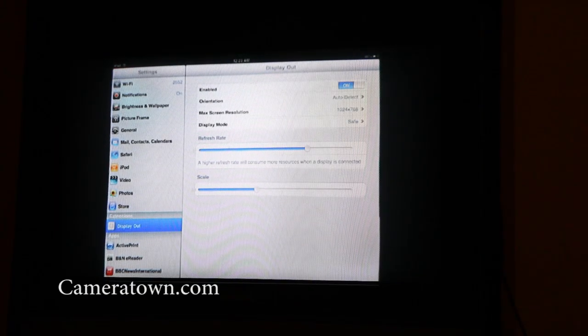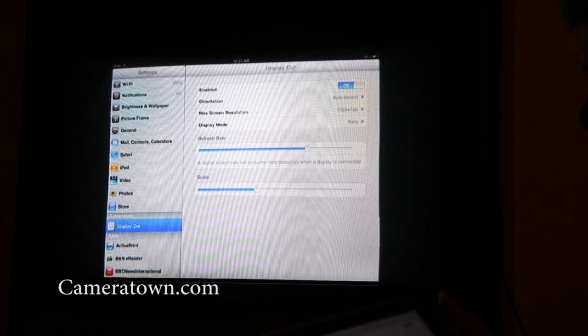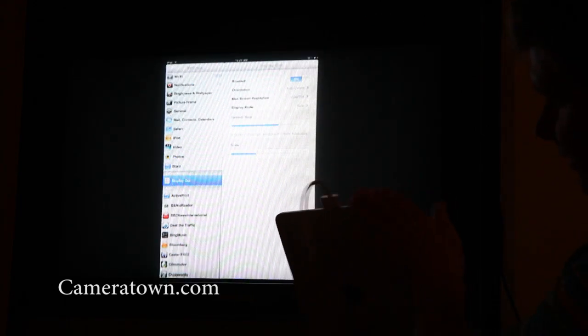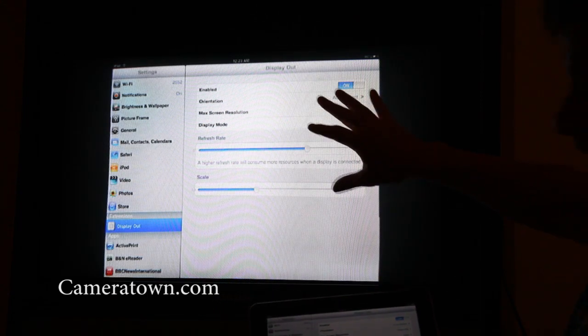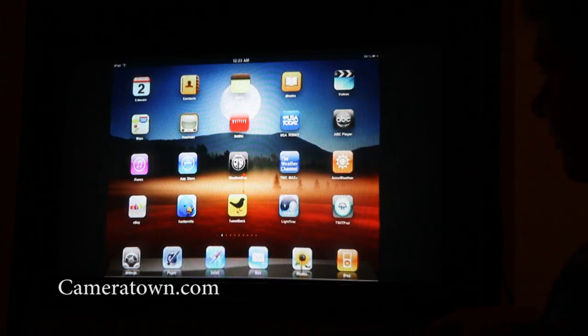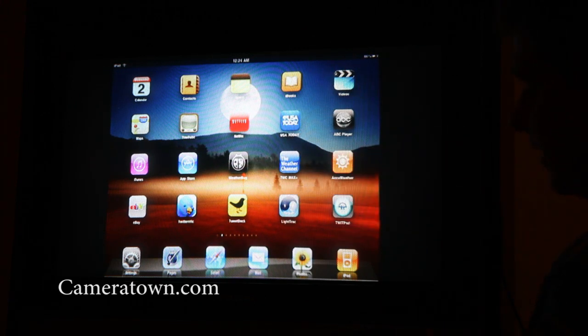Hi, this is Ron Risman at Cameratime.com, and I am here to show you a way to take the iPad, which you can see here, and actually output it to a TV set — not just for movies. You can actually output it for everything, so you can see your entire springboard from the iPad right here.